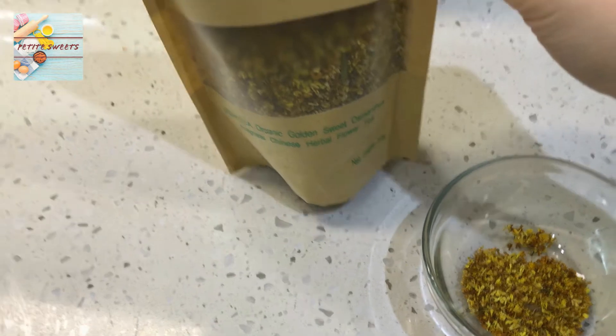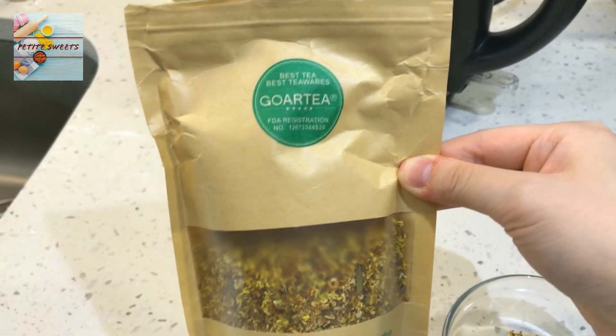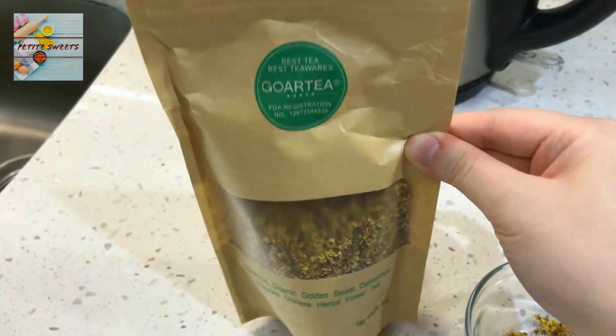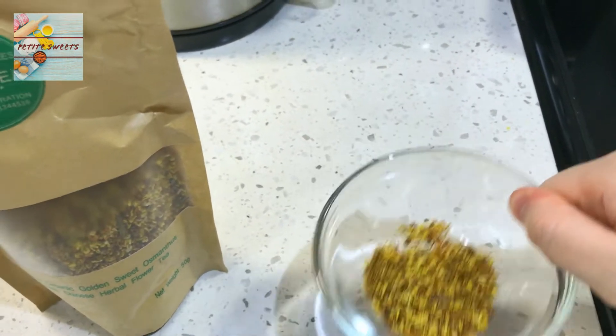And over here we have the Osmanthus tea. Those of you who are not familiar, I will leave a link below — I bought this brand on Amazon. Osmanthus tea is supposed to be a herbal flower tea, and it has almost like a very light cinnamon fragrance to it, and it's a sweet kind of tea.